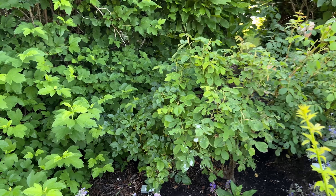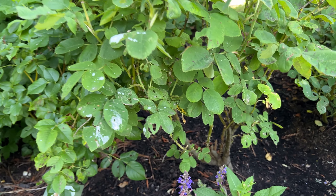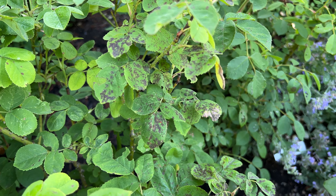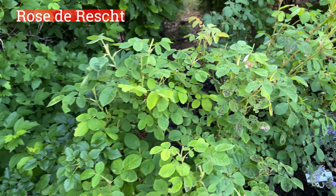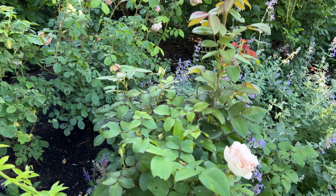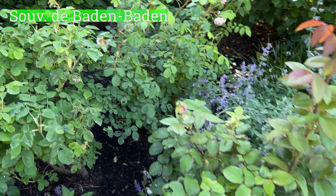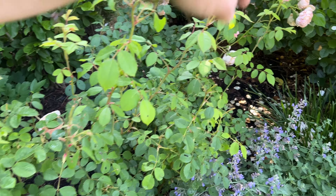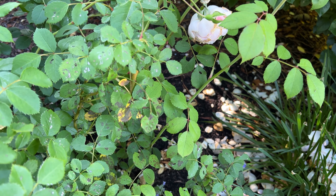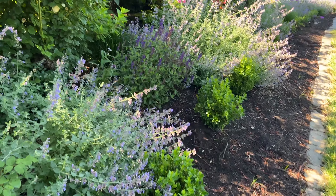Mr. Lincoln looking pretty with that Nepeta, but he's going to be a problem — I anticipate that. Bella de Tode has black spot down there. Neptune is looking really healthy over here.